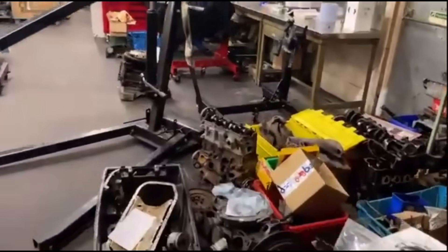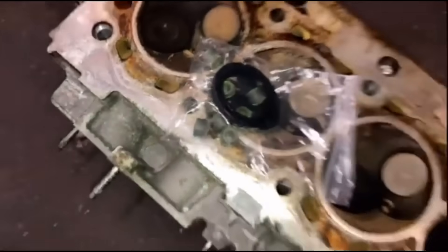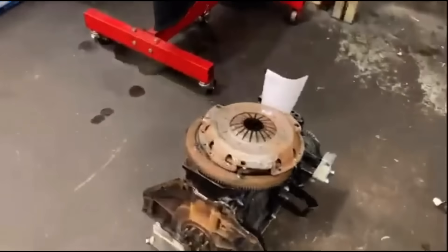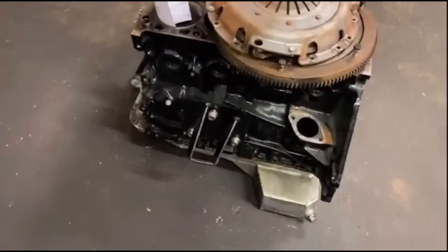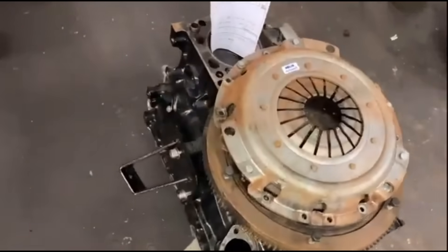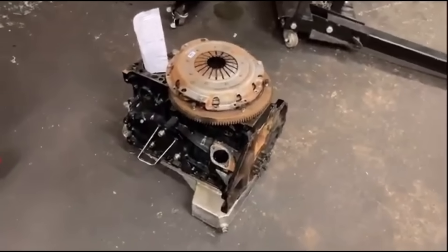Got loads of stuff in, loads going on. Got a head just there coming in - that just wants a reface and we're doing some stem seals on that as well, just general stuff. So we've got this - I think it's a C20XE Vauxhall. I'm going to get on that probably this afternoon or tomorrow, get that on the stand, check the bores, check big ends, crank, measure everything, see where we need to go. That should be interesting.